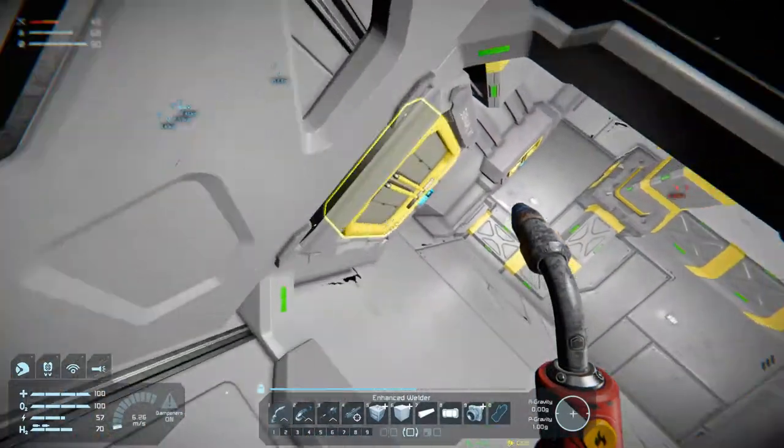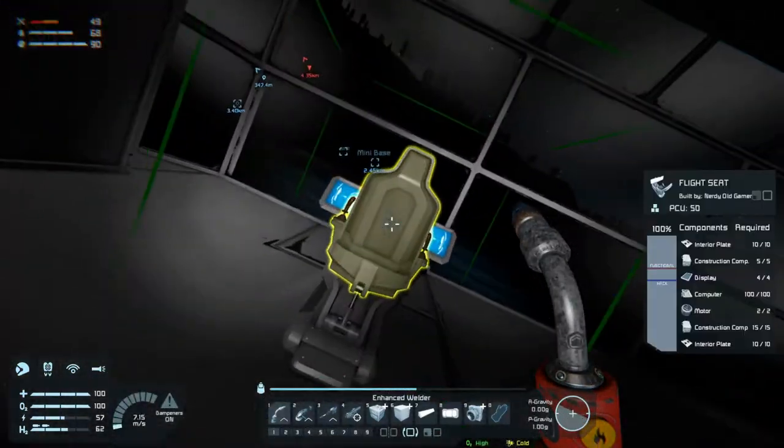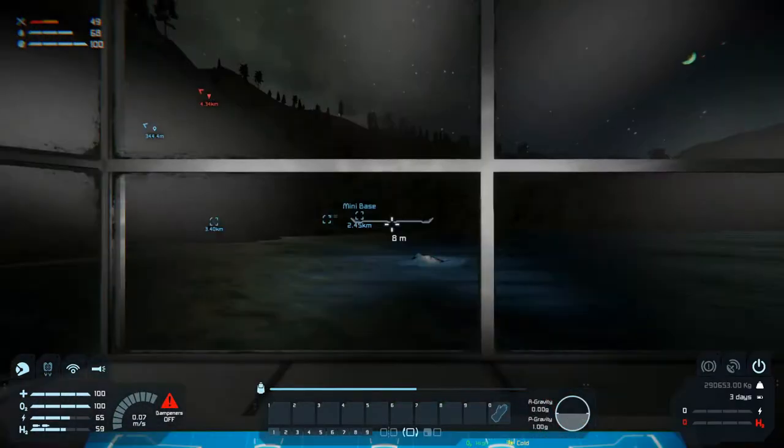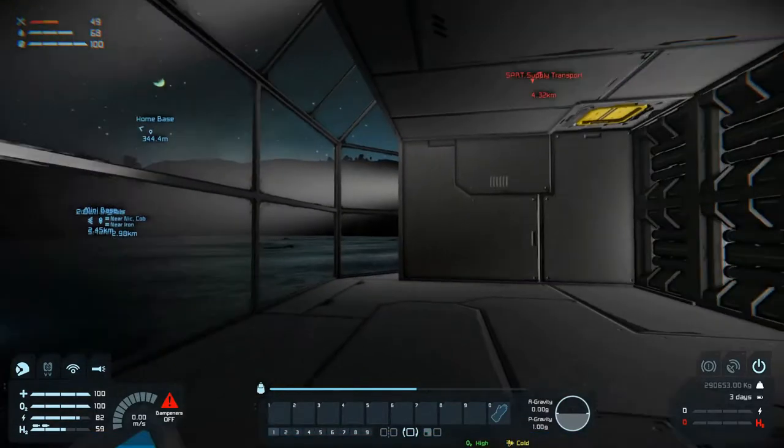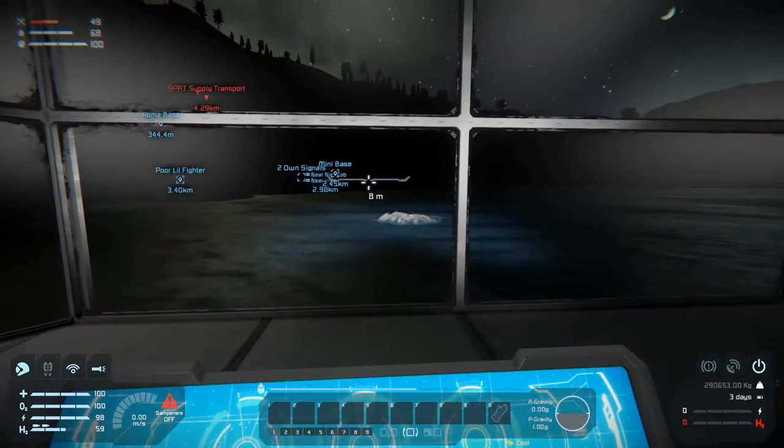Let's get these guys working a bit better as well. Spot - radius, intensity. Okay, you can see something now. Let's go sit in our seat and see something - you can see something.